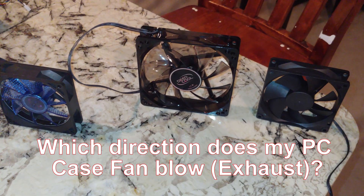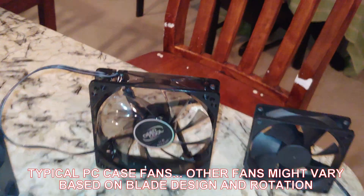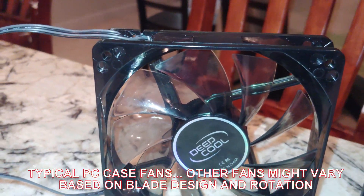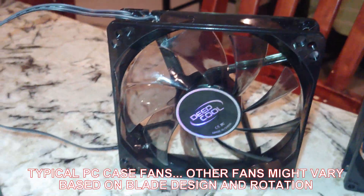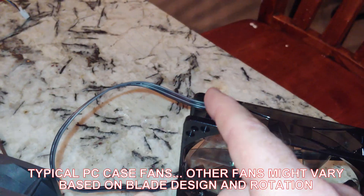We have three case fans of varying size and quality. Looking at a case fan, we have a frame — this is where it connects to your case — we see fan blades, a hub, and some wiring.